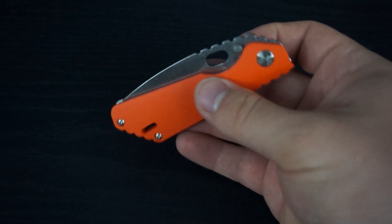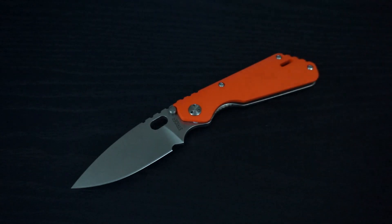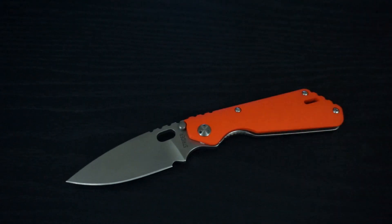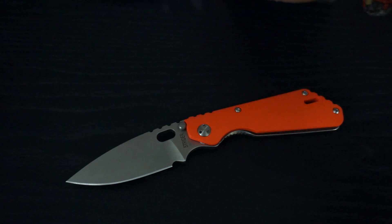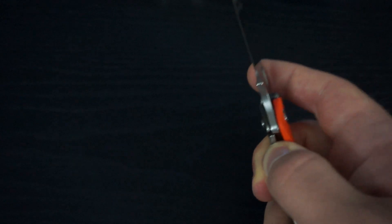If you don't know anything about Strider knives, this is the smallest knife that Strider makes in a folder — it's their smallest model. And it's quite a bit smaller than the next up model, which would be the SNG. Here it is next to my SNG, so you can see there's quite a big size difference. The PT is definitely a small, compact EDC blade — I'd consider it maybe a backup blade or just a light EDC.